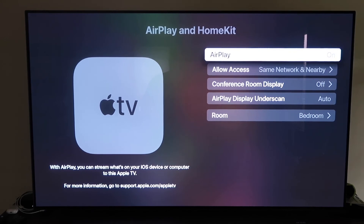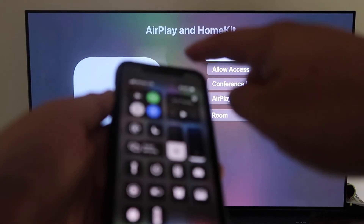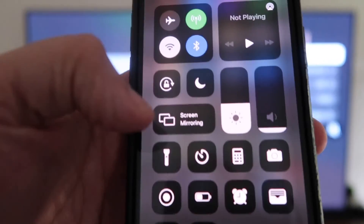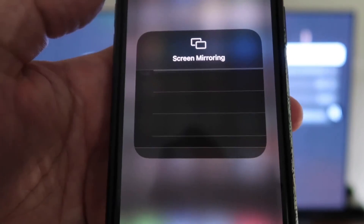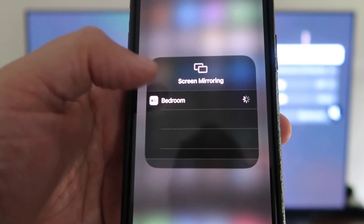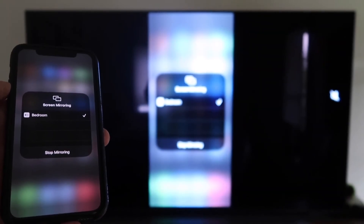Now grab your iPhone and make sure it's unlocked. Swipe down from the top right corner to bring up the quick menu, and you'll see Screen Mirroring. Tap on that — it automatically recognizes the Apple TV nearby. Tap on it, it starts to think, and then voilà, it's mirroring right to your TV.